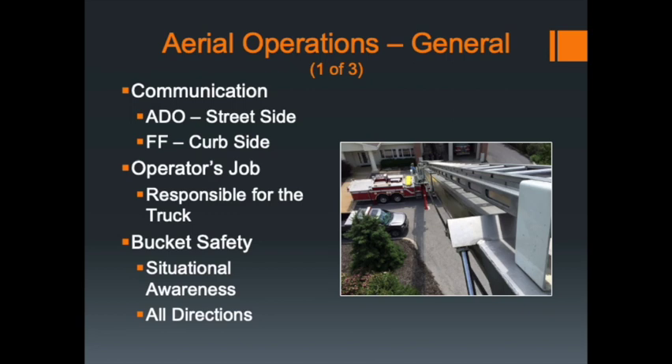Communications is important for aerial operations. The aerial driver operator — the chauffeur — is going to take care of the street side of the apparatus. The firefighter, generally the roof firefighter, is going to be in charge of the curb side. When the curb-side roof firefighter gets off the apparatus, they need to look around, identify hazards, throw the outrigger pads, make sure the outriggers land on those pads, and then be responsible for pinning that side. Truck 5-2, the Aeroscope, is the only apparatus that requires manually pinning the outriggers in place.